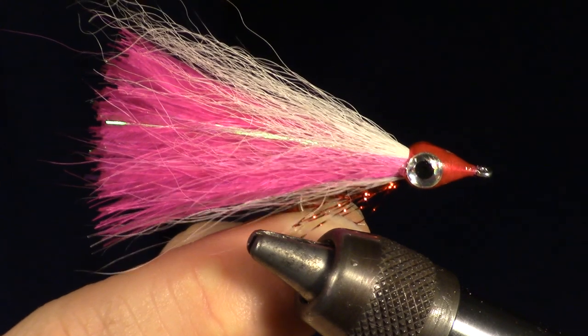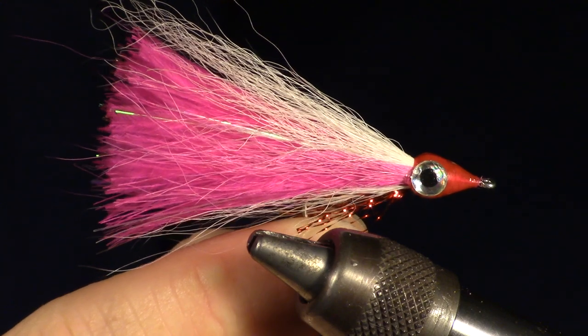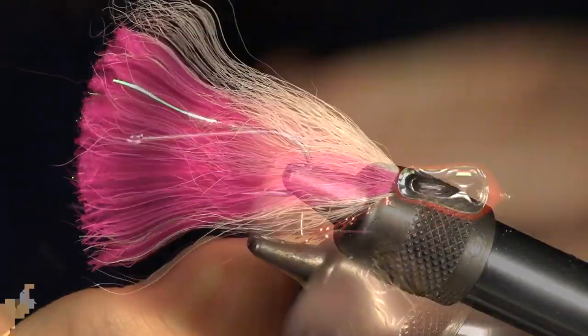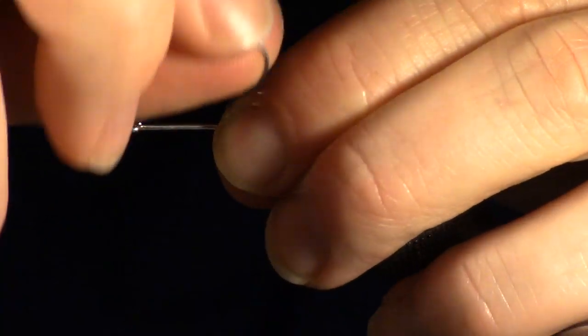The Square Tail Marabou Deceiver is a great fly pattern for mimicking baitfish, and since it is tied with marabou, it moves really nicely in the water. The tougher bucktail surrounding the softer marabou helps to protect the marabou from being ripped apart.